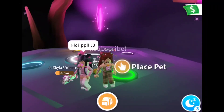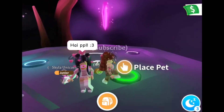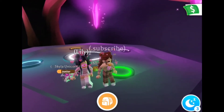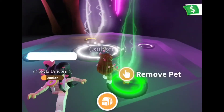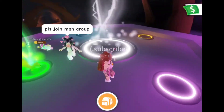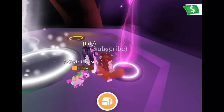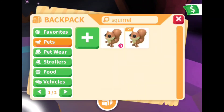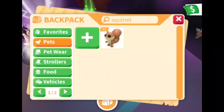Hi guys, today we are making a neon squirrel and showing you the tricks and seeing what people offer for it. Let's get started. All right, put in the first one, and then the second one, and one more.